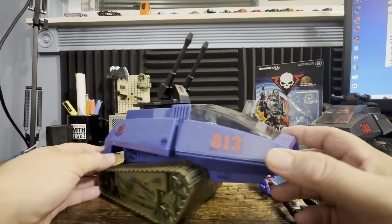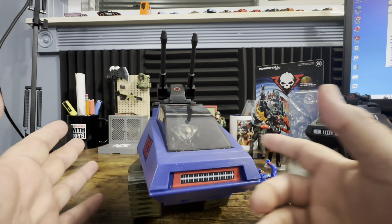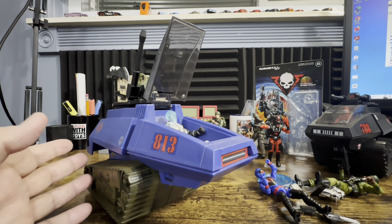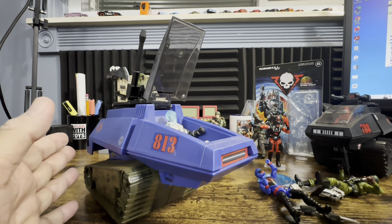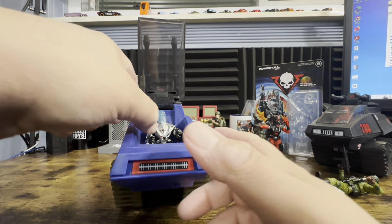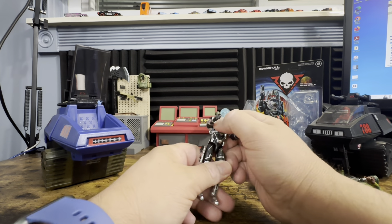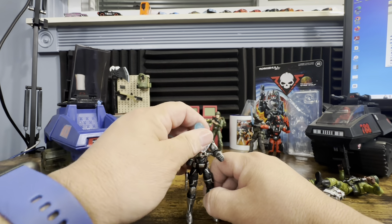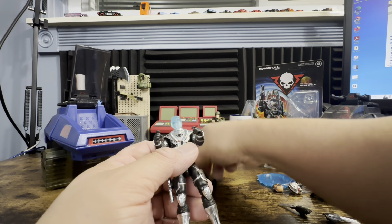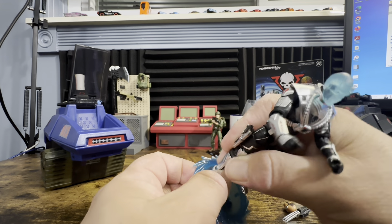I think when I get the Wolf Trooper — which is red — in there it'll look incredible too. These HISS tanks were at Ollie's for around $10–15 if you wanted to army build. This figure fits really nicely and looks really sharp. No complaints: he does fit in a HISS tank, though if you try the O-ring one from the '80s it is not going to work unfortunately.